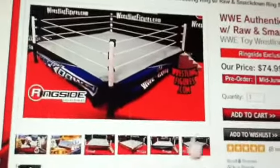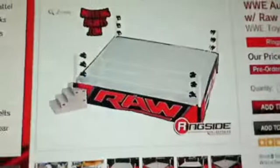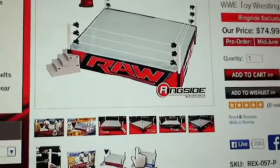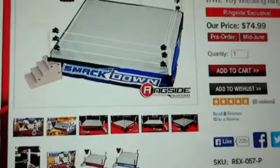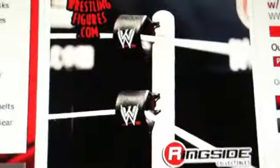WWE.com - I'm going to show you guys these pictures. There's the ring stairs, the Raw ring, there's the SmackDown, and then they have a turnbuckle picture showing what the turnbuckle looks like.